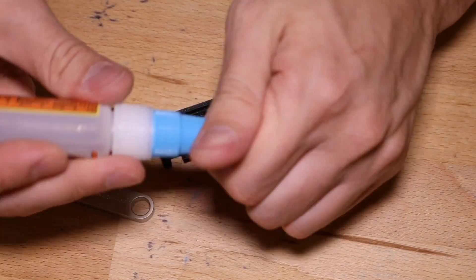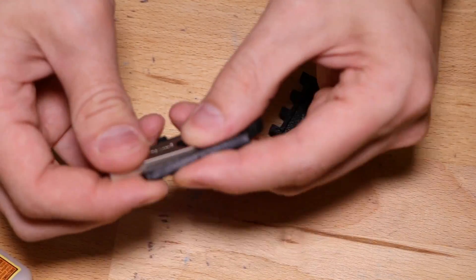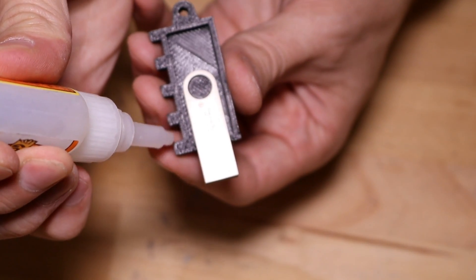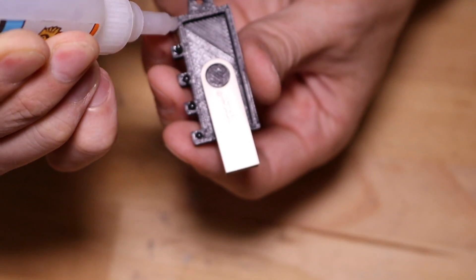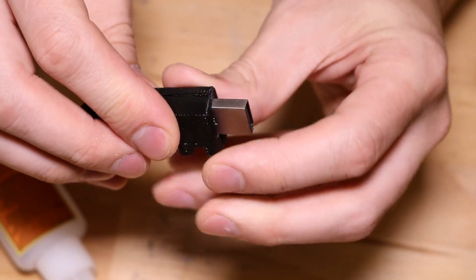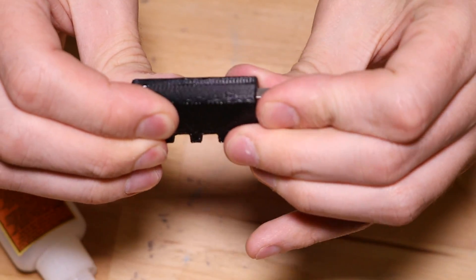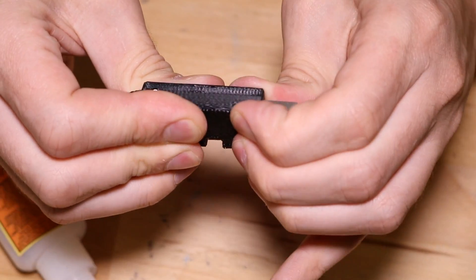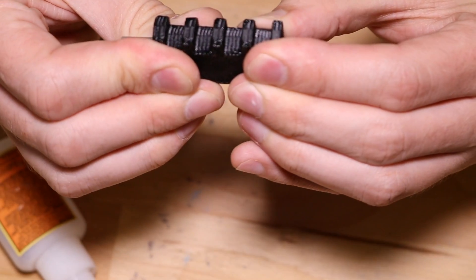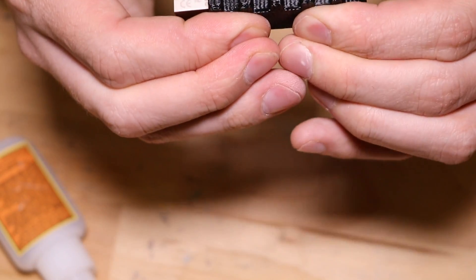Now we're going to add a little bit of superglue — this will make sure the superglue has something to really grip to. We're just going to attach some little drops of superglue kind of along the edges, and now we're going to put it on top. Now it clicks on, and we want to apply some pressure to it. It dries pretty fast — make sure those teeth are lined up. Once you've held it down for a couple of seconds, it'll be good to go.